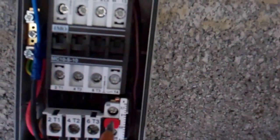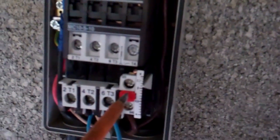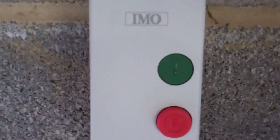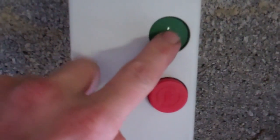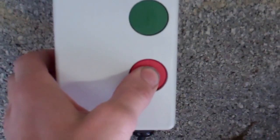So let's turn that on. And if that was the trip - that's the test button, the reset button. That drops the voltage out of the coil. And that's with the cover on - we're not using the green button. That should reset. Check that works.